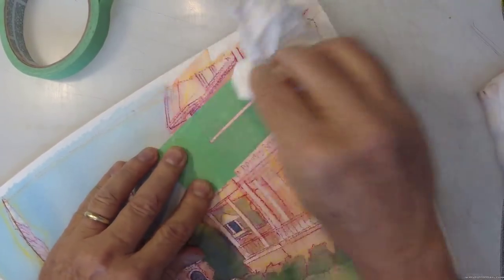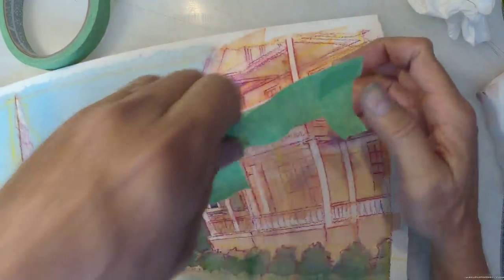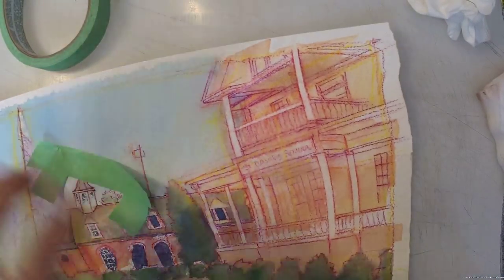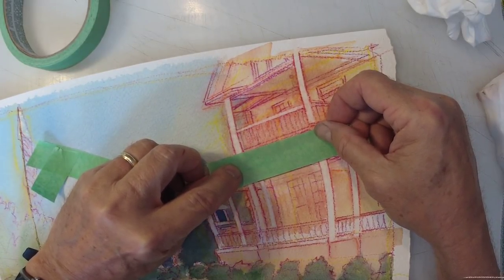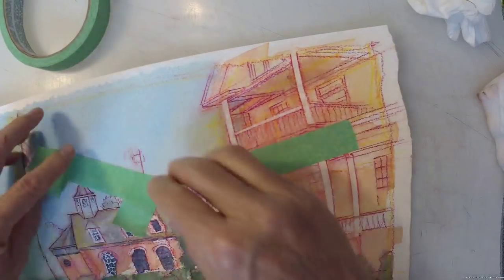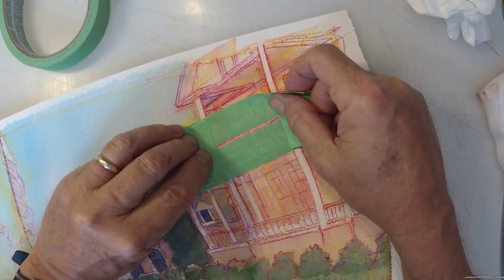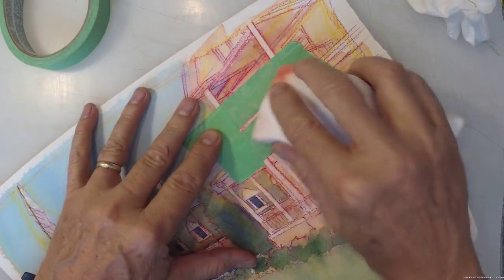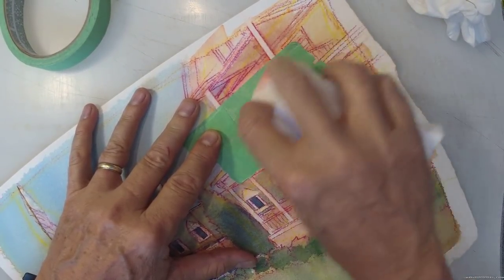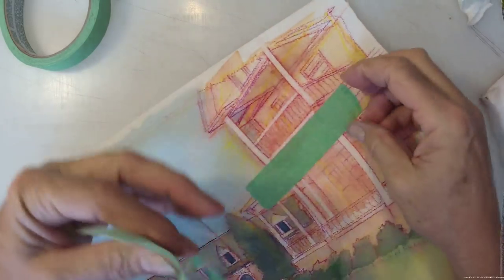I remember as a kid, studying watercolor painting — I was about 12 or 13 years old. My initial learning involved getting a book; we didn't have internet back then. I remember reading books about watercolor, and one of the authors back then — this would be 1967 or '68 — called watercolor painting a 'bag of tricks' medium. That has always stuck with me, and it really is true.